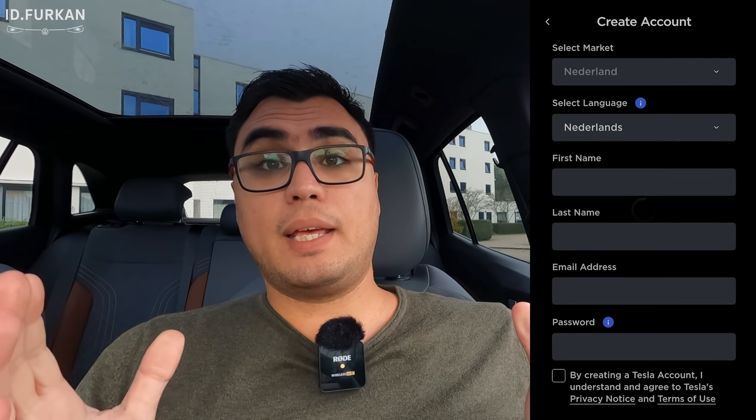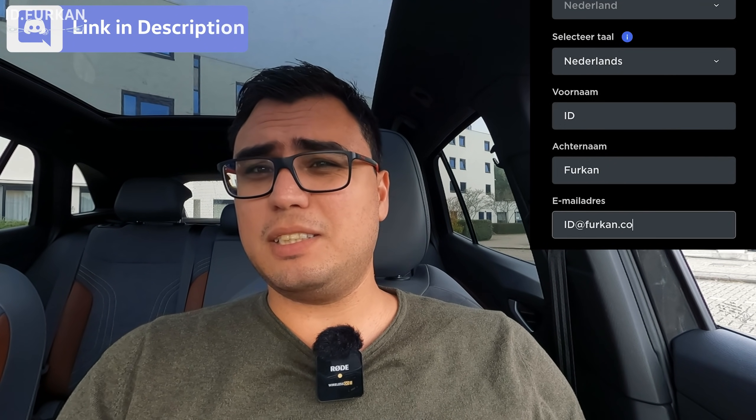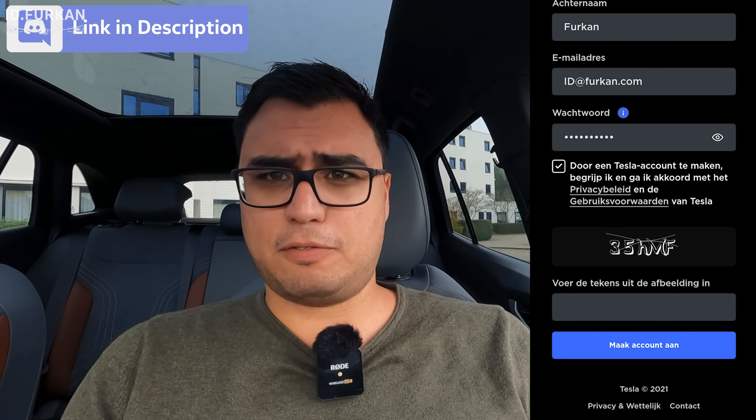The essential things are downloading the Tesla app and registering for an account. Once you've done that, as I'm showing right now, you are able to start a charge session. When you open the app, the first icon you see is 'Charge Non-Tesla', very prominent. Scrolling down you can see the different Tesla car models and the Tesla shop.